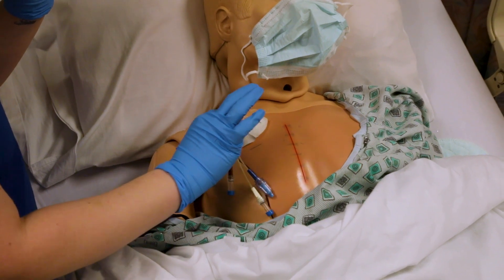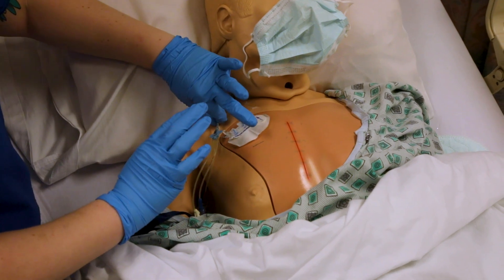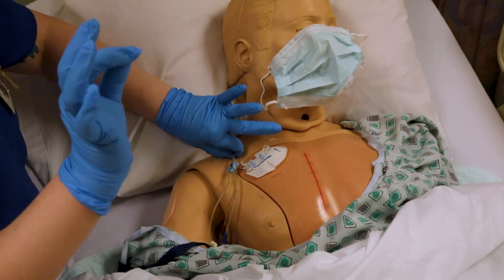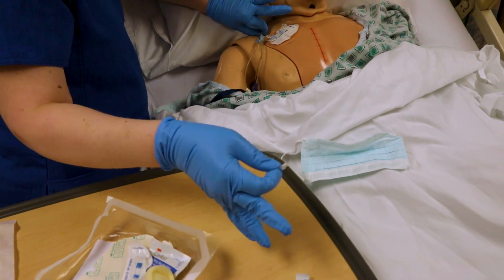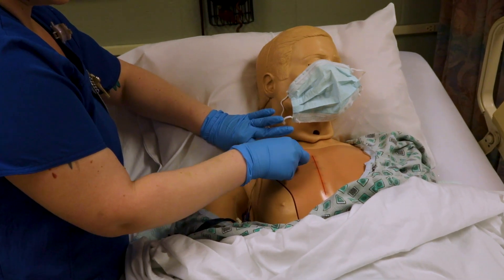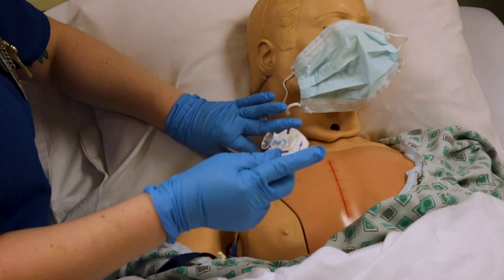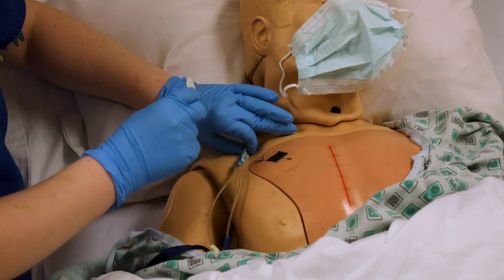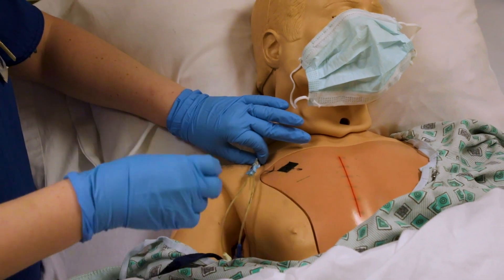Pick up the tube — you can use your sterile hand to stabilize if you want, just make sure those fingers don't touch the patient. Take the clean hand and grab the alcohol swab you opened earlier, and clean around the stat lock. Normally the backing paper is gone and the stat lock is stuck directly to the patient, but we've got velcro on ours so it doesn't stick to the mannequin permanently. You might have to use alcohol to get it off.